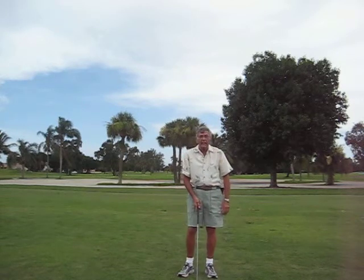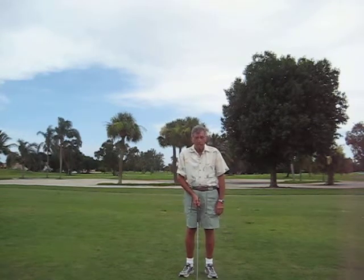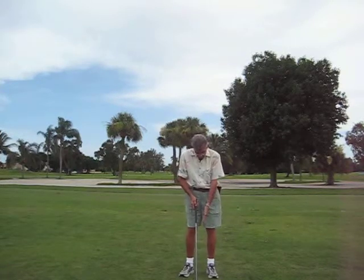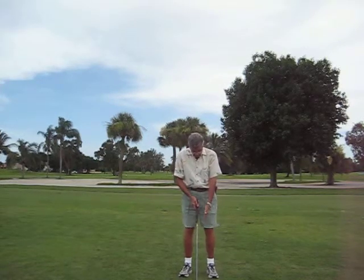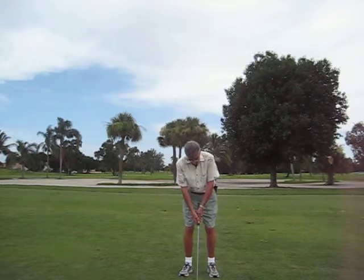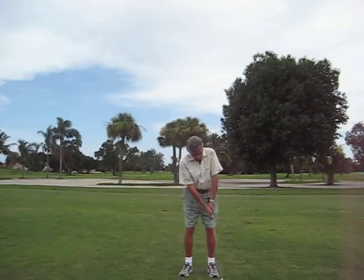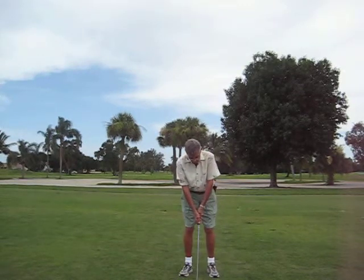I'm using a seven iron, which will get me probably about 40 yards to the green. What you do is set up with the ball in between your two feet, put the ball that way, go down on your club a little bit, and only go back a short distance and forward a short distance. That's a pitch shot.